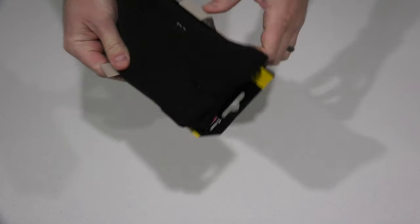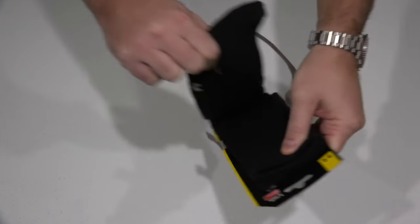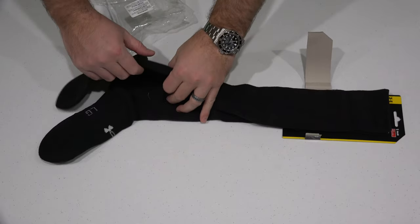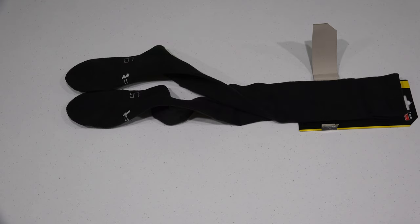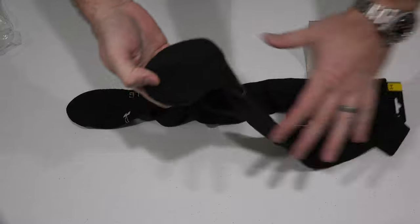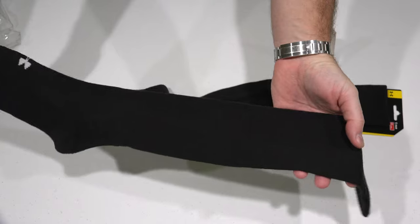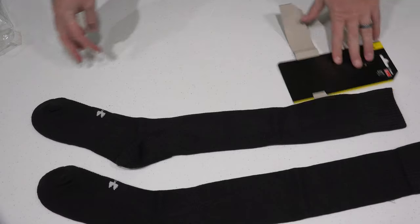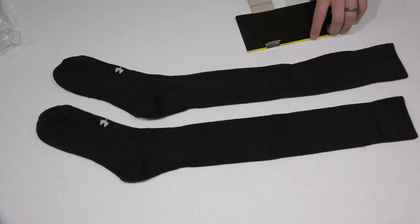I'll go ahead and take them out so you can see them in their full glory. If you've got ultra high definition be sure to crank up that display because this is filmed in ultra HD 4K video, so you can really see the detail. See, they're tall because they're made for boots. Of course you get two socks because that's how socks come. Look at that — just a really good sock.